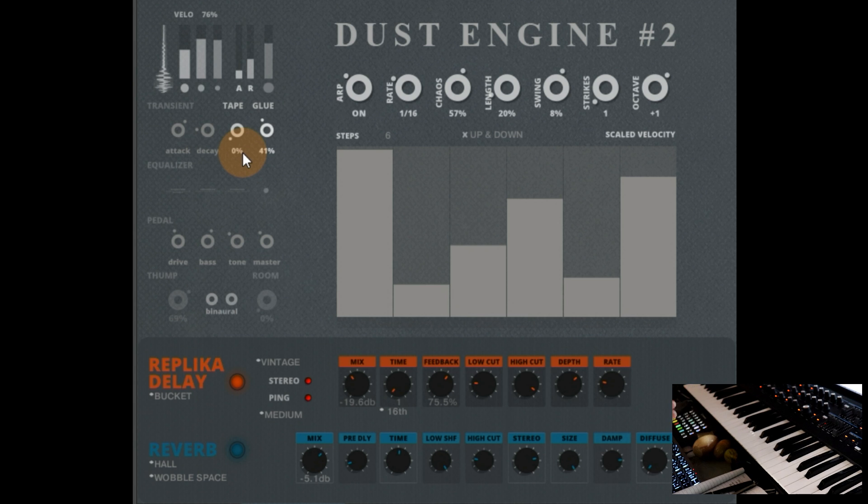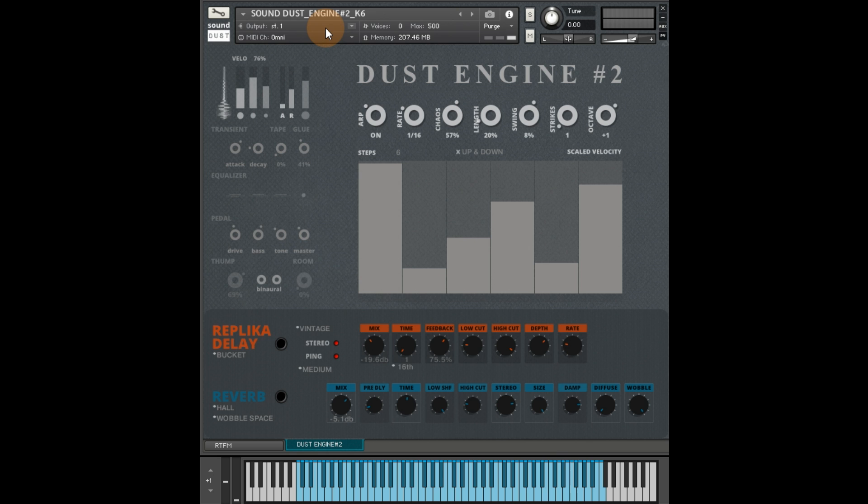The whole point is there are no presets, because you can just play around here. You don't need me to tell you what sounds good, because you know yourself. Especially if you put a load of reverb on, everything sounds good. You can just set a sound going. There are previous Dust Engine videos if you need to see in more depth what happens.